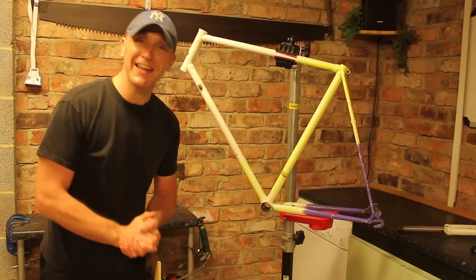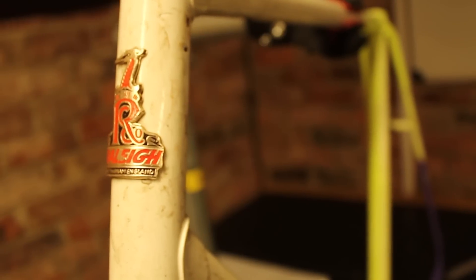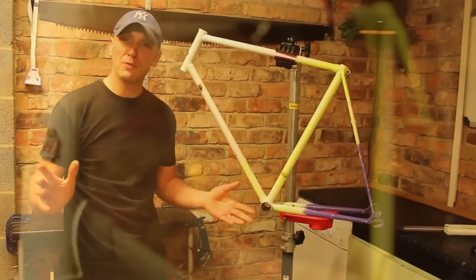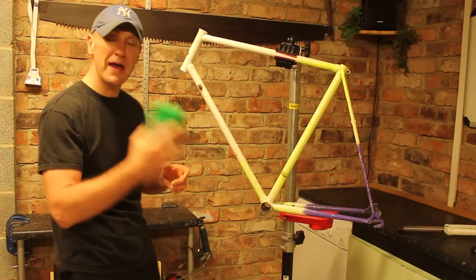Hello and welcome to another bike restoration. This is a rally frame, 23.5 inch tubing, so it is just my size. What I plan on doing is strip the bike down completely to metal, and to do that I am going to use a paint stripper.